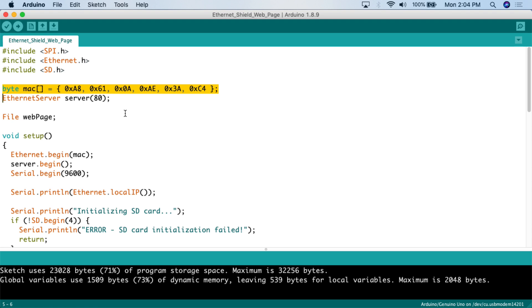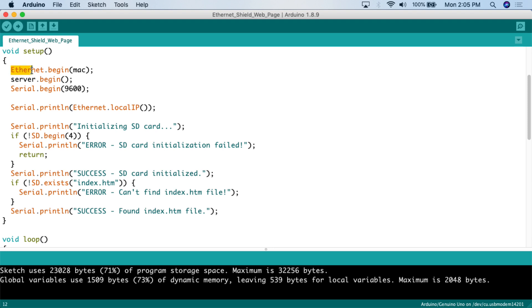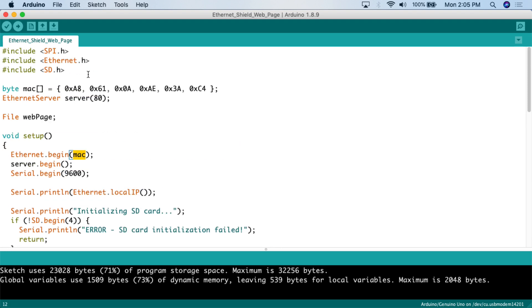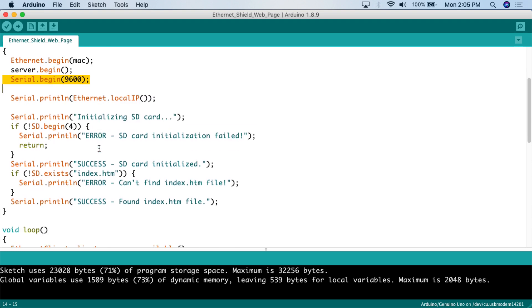If you have multiple devices on your network, check the sticker on the bottom of your Ethernet shield for its individual MAC address and plug those in separately. Next, we create the Ethernet server reference, calling it 'server' on port 80. We also create a file variable called 'webPage' — that's what we'll grab from the microSD card. In the setup function, we call Ethernet.begin with the MAC address, then server.begin to start the server service, and Serial.begin at 9600 to start the serial monitor, which will tell us the IP address assigned via DHCP.